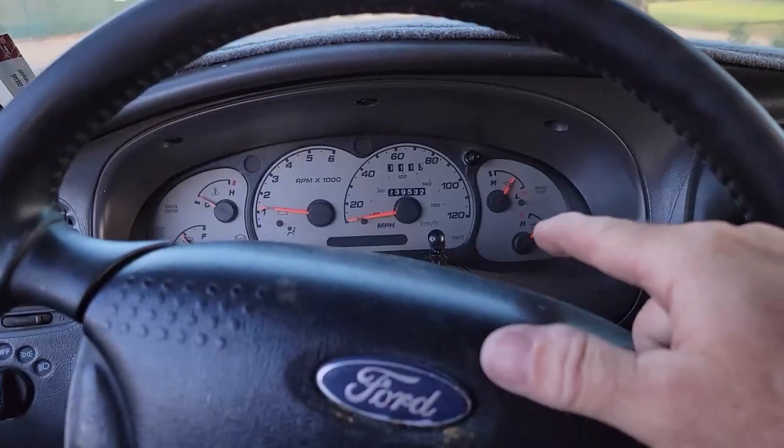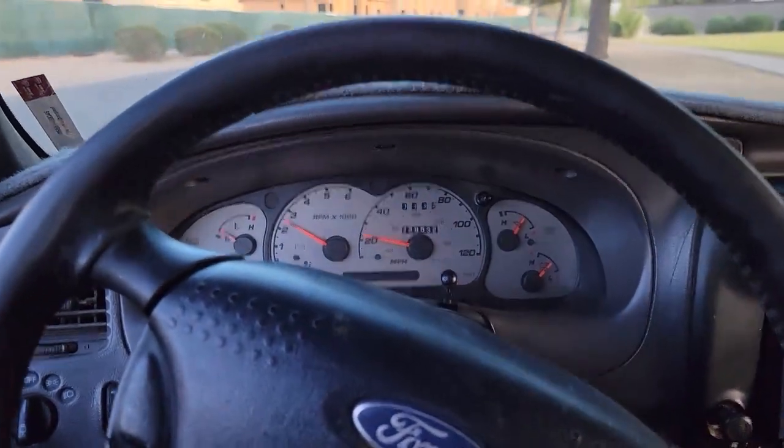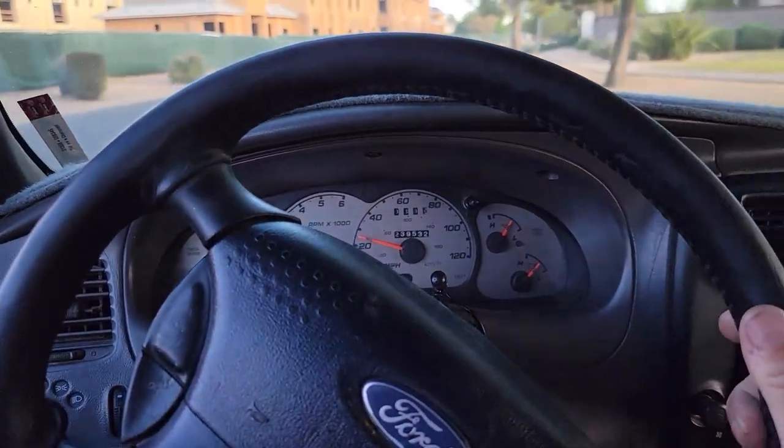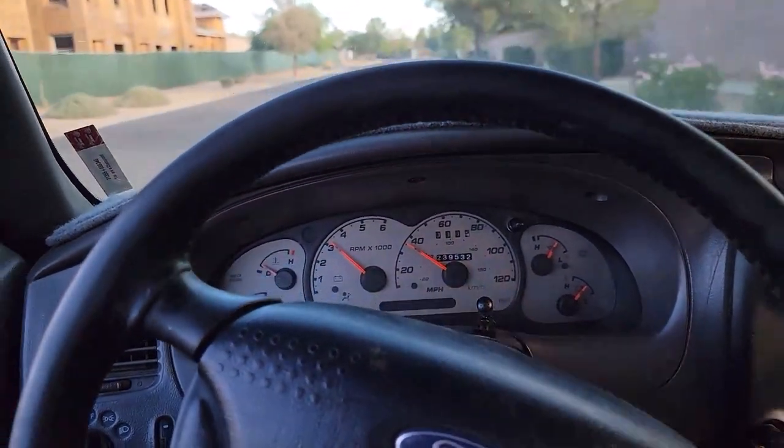I thought maybe I accidentally fixed the wiring on the speedo sensor — last time I stopped it wasn't jumping. But guess not — it's still doing it.